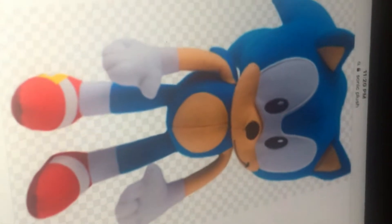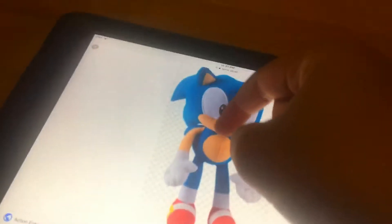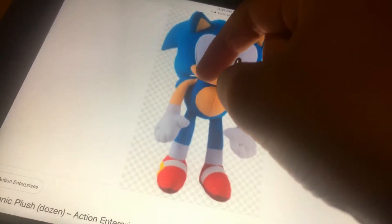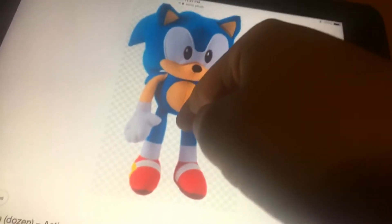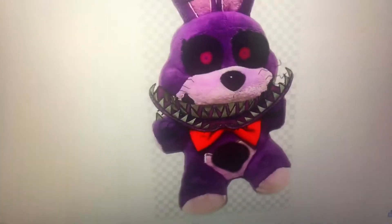Sorry guys, but — wait, it's upside down. Hold on, there you go. Now this is Sonic. Yeah, okay. So this is a plush toy — this is episode seven, the original.